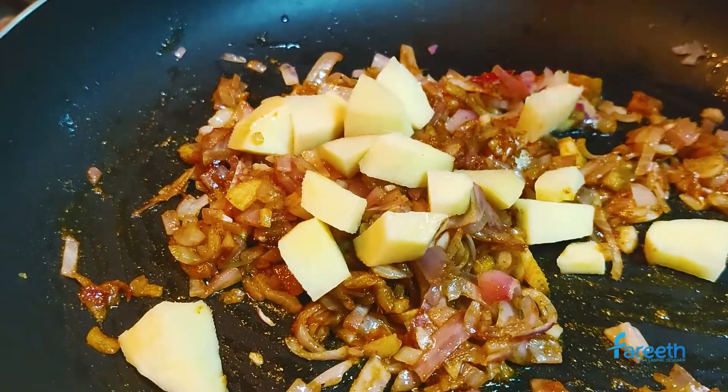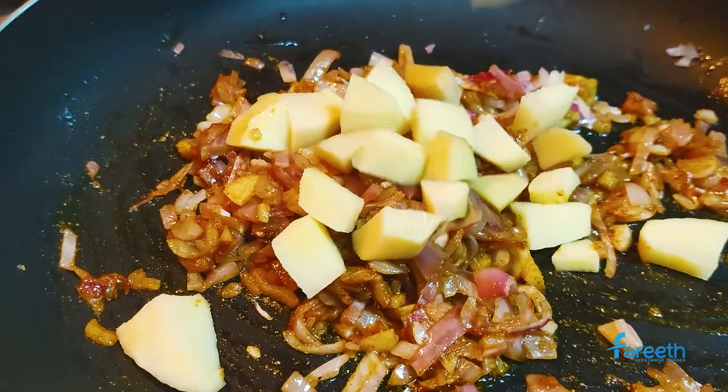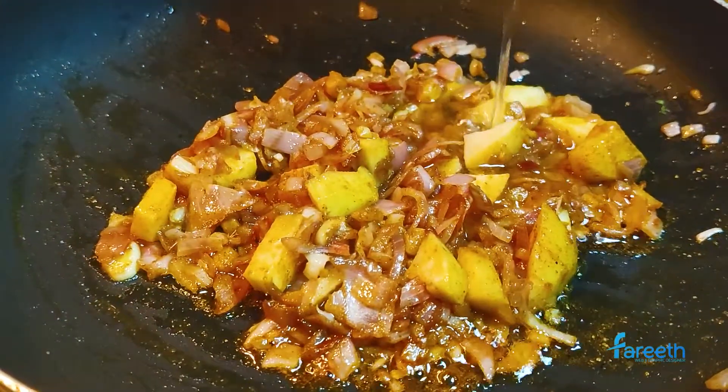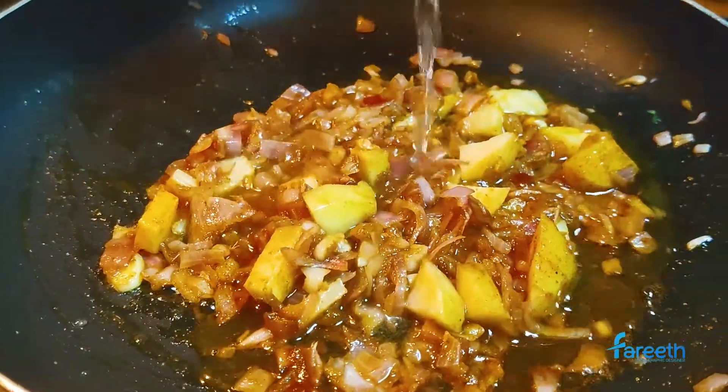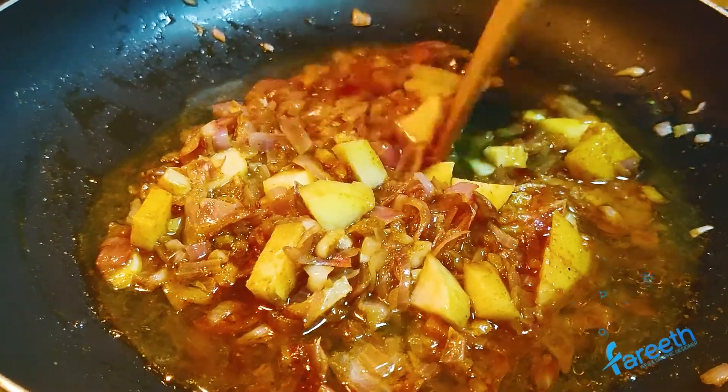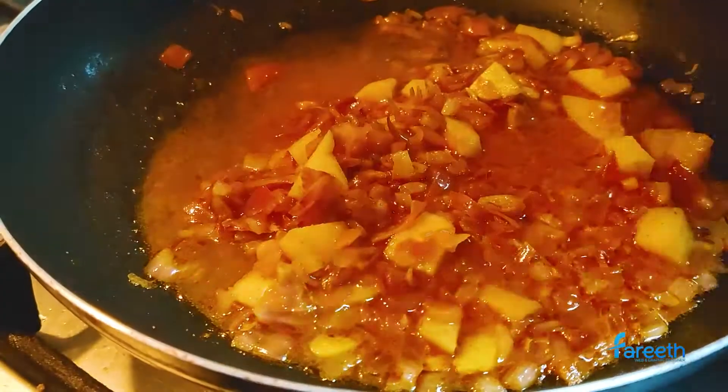Now add the potato and sauté for two minutes. Add half a cup of water, mix well, cover, and cook for five minutes.